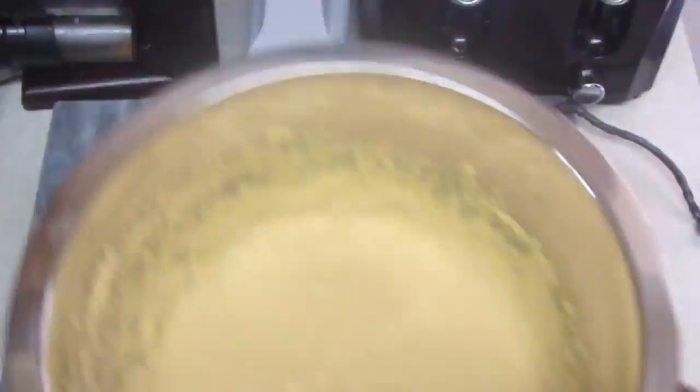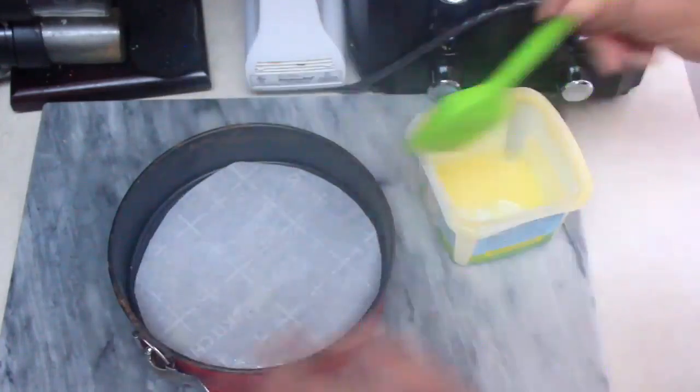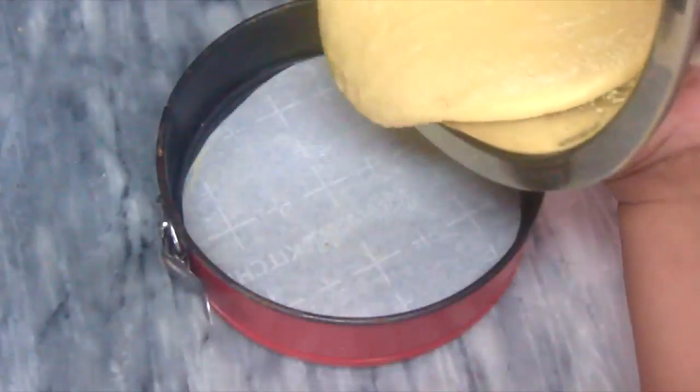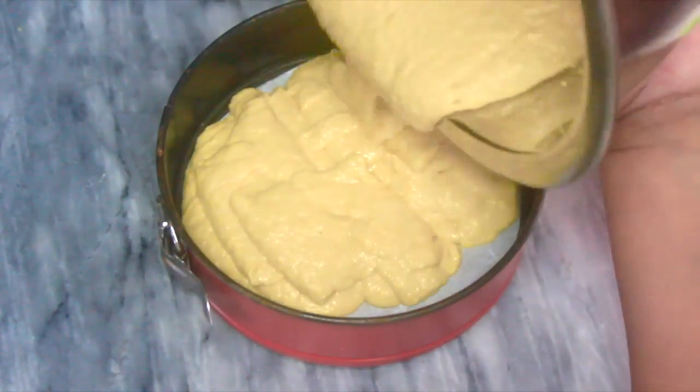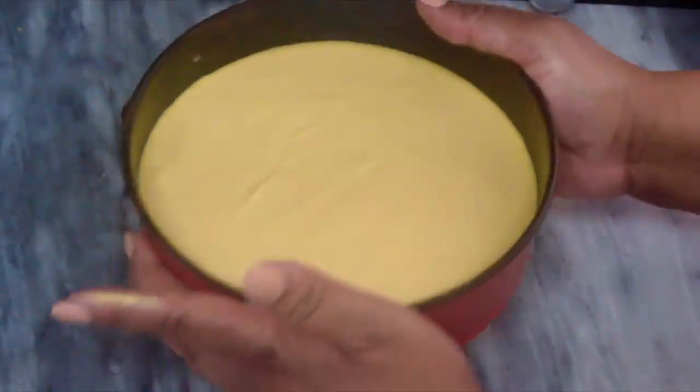I already lined and greased a nine-inch springform pan — I use ghee. I'm going to pour the batter into it and get ready for baking. I'm going to do two layers because I only have one pan this size, and it's a double-decker cake, so it is what it is.